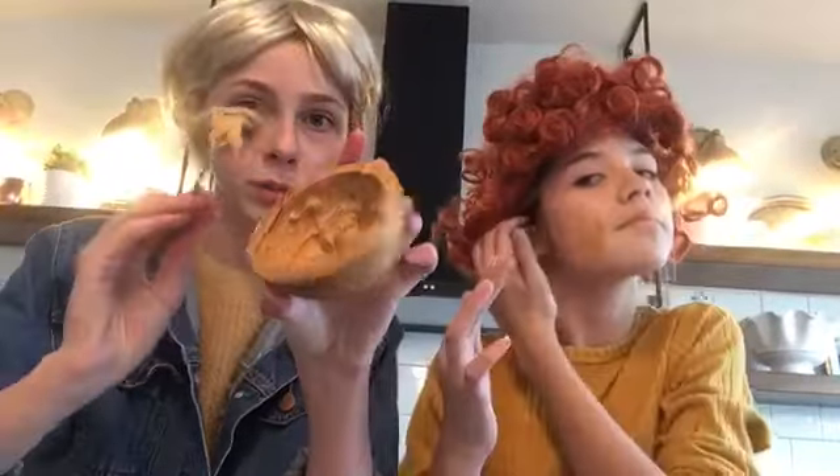I mix my peanut butter with some water and it really makes it just like a thin, nice consistency. This is my shade and I really think this matches my skin tone.